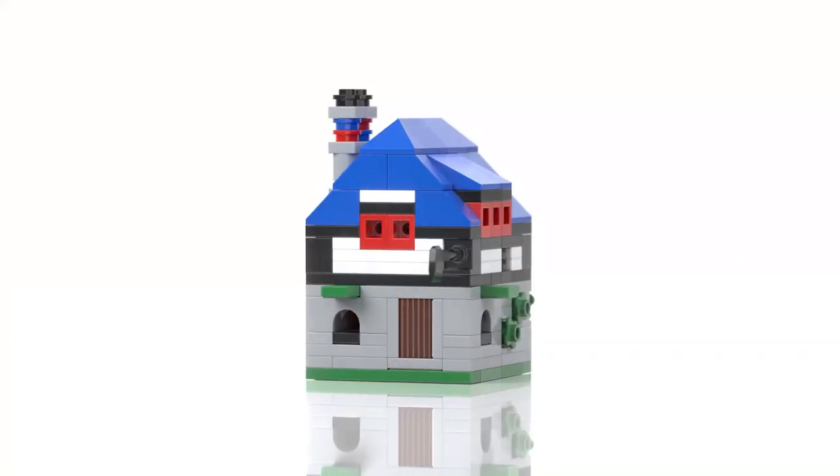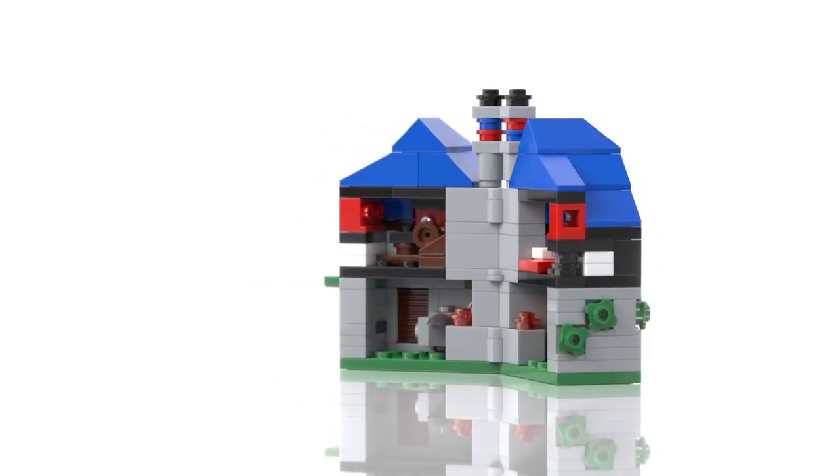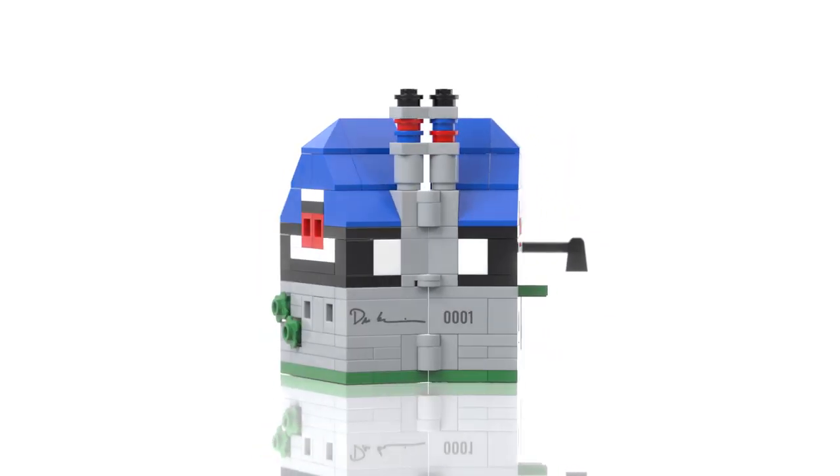Brickmaniacs here. We are at the designer's desk of Dan Siskind with an all new — well, reissue but in smaller scale. It's actually more of a homage, not even a reissue, not even anything. The Bricksmith shop is a homage to the original Blacksmith shop.